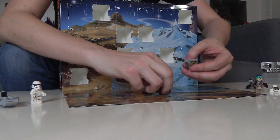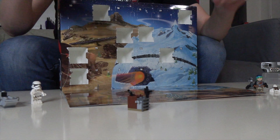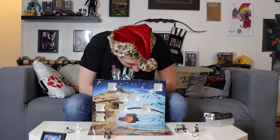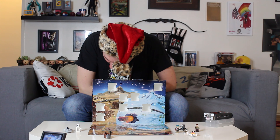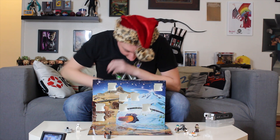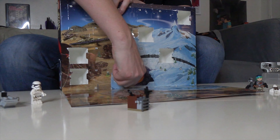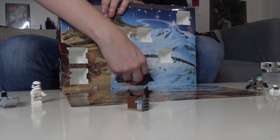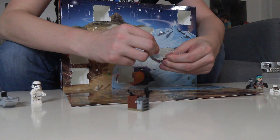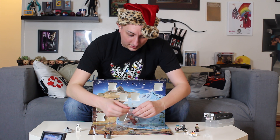Okay, day nine — because the holiday cheer has been officially sucked out of me at this point. Where is day nine? There it is. Oh, it's a raised like sand speeder thing. Guys just aren't trying anymore.